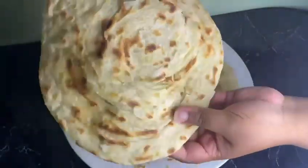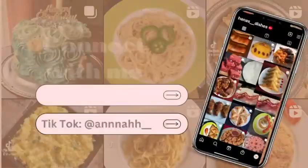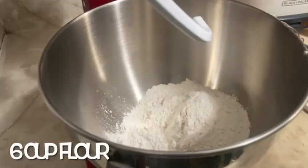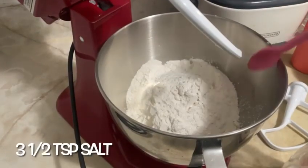For this recipe I'm using a stand mixer, but you can go ahead and make this by hand. Add six cups of all-purpose flour and three and a half teaspoons of salt.